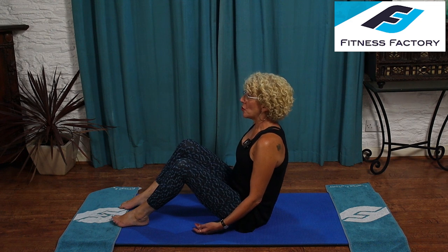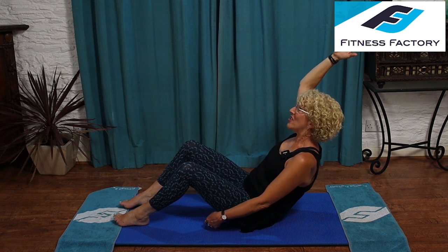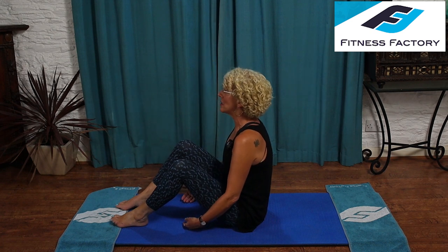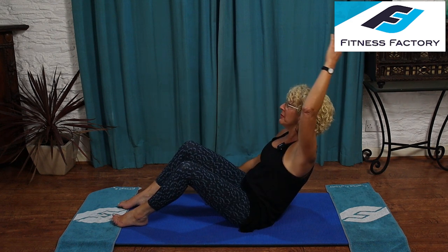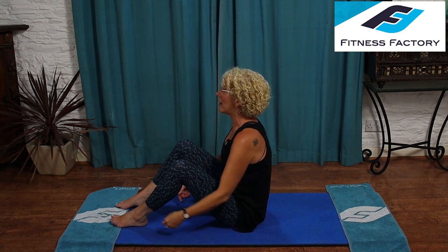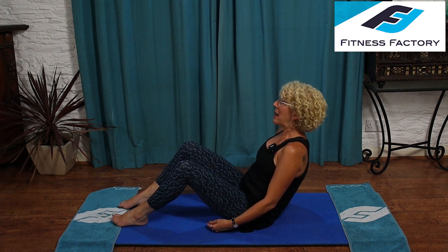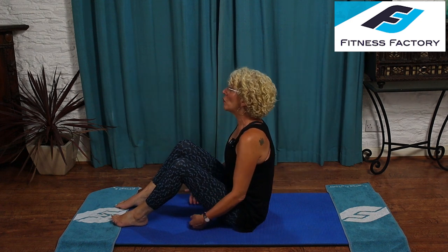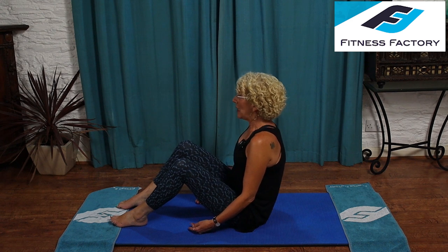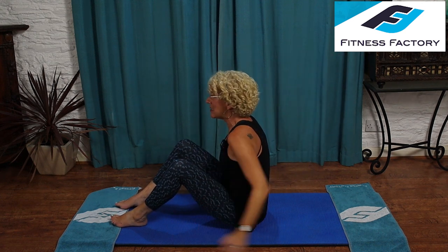As you exhale, pull your abdominals in, tilt your pelvis forward and lean back. Stay here, stay pulled in. As you inhale, bring your right arm up. As you exhale, really pull the abdominals in and use them to pull you up — arm comes down. Inhale to prepare. Exhale, pull in tight, tilt your pelvis forward and lean back. Inhale, up comes the left arm. Exhale, squeeze up and bring the arm down. Continue alternating arms for four total repetitions, always tilting the pelvis forward to lean back, then squeezing the abdominals to lift. Lean back on your hands, stretch your legs out.